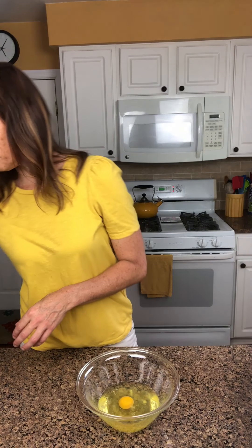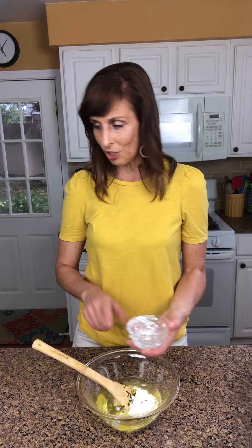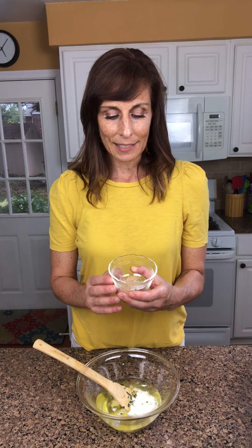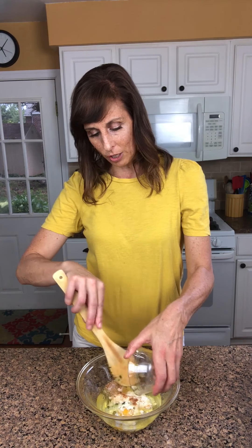We're going to add another flavor of cheese — cottage cheese. We have one third cup of cottage cheese going in. Now we're going to add our seasoning: a combination of one eighth teaspoon of salt, one eighth teaspoon of cayenne pepper, and one eighth teaspoon of ground nutmeg. That's all going into our cottage cheese and egg mixture.